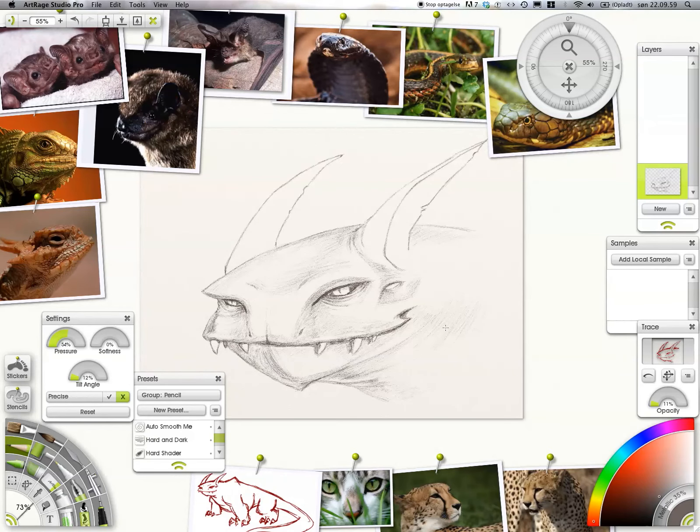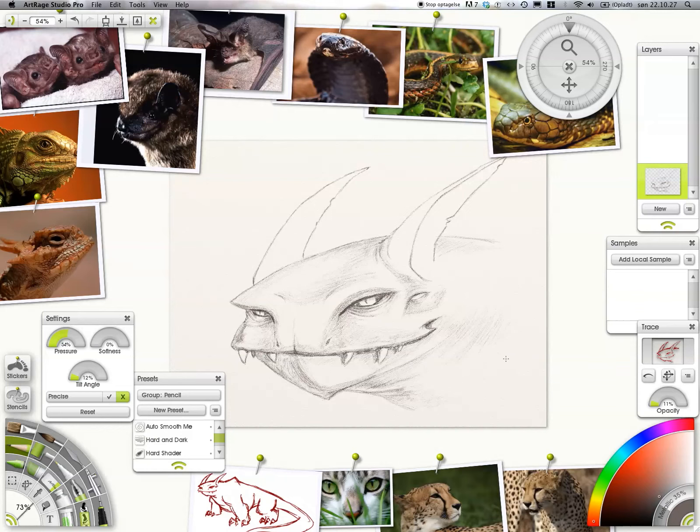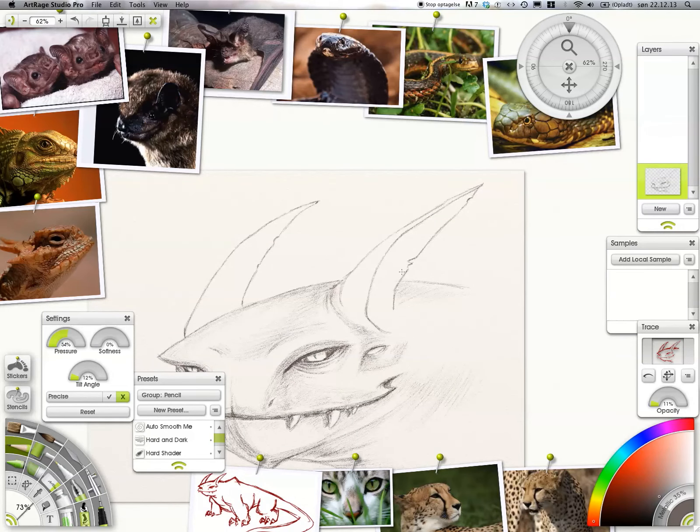At this stage I'm not really thinking that much — that was more the previous stage. When I did the line drawings, that's where I was concentrating the most, and that's where you should concentrate the most, because that's the most important stage of design. Here, while shading, my brain is at about fifty percent power. It's more of a feel — feeling how the form should be.